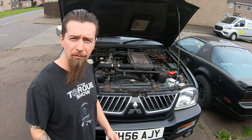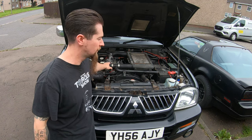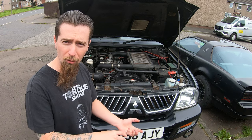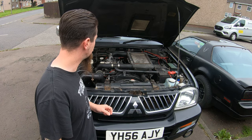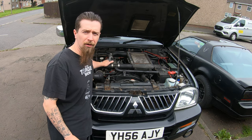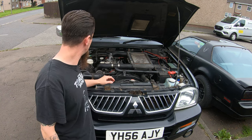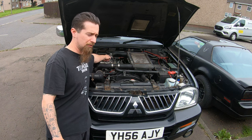Any boost leaks I've ever dealt with before on petrol engine cars have been hoses — whistles because of a split in a hose or a coupling from a metal hose to a silicon bend. But this, you can see, is very, very short rubber hoses. There's only three and they are fine. My boost leak is actually coming from this here — the throttle body.